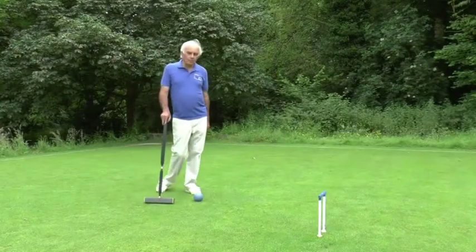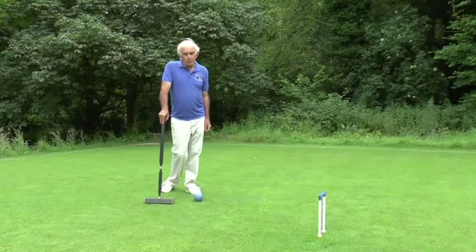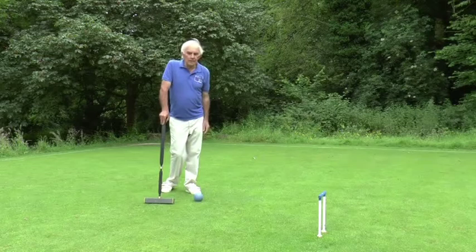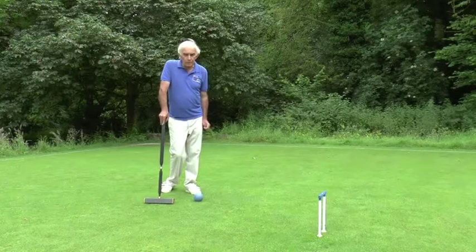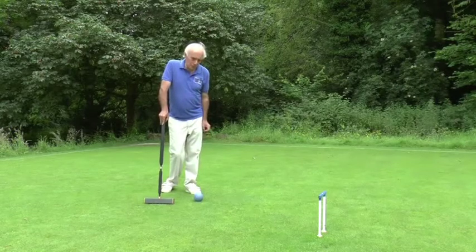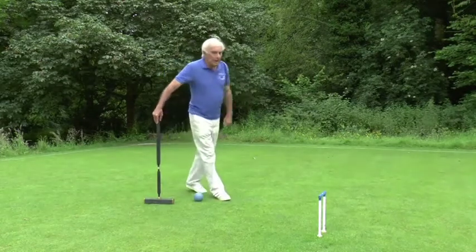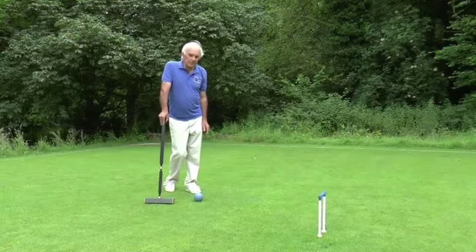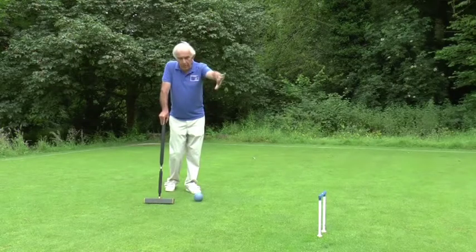Another of the skills of golf croquet — some would say the skill — is of course running hoops. If you can't run a hoop you won't score points, so you won't win games. The ability to run hoops from all sorts of angles is fairly important, but it's also important to understand your own limitations. Some people can run hoops from perhaps 10 feet away; other people need them to be 10 inches away. Being in front of a hoop rather than on the wrong side adds to the pressure on the opponents.